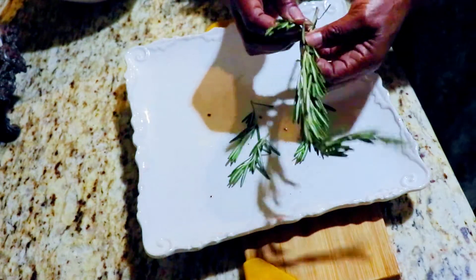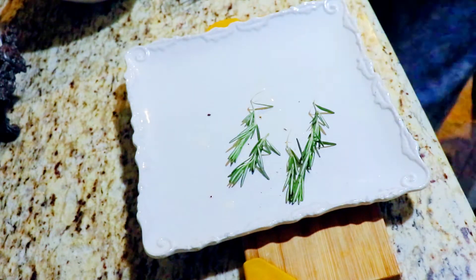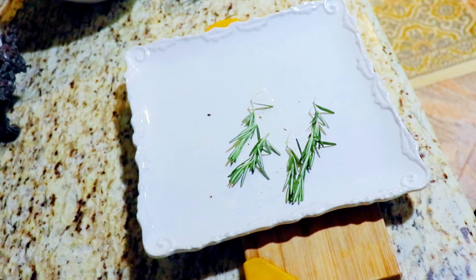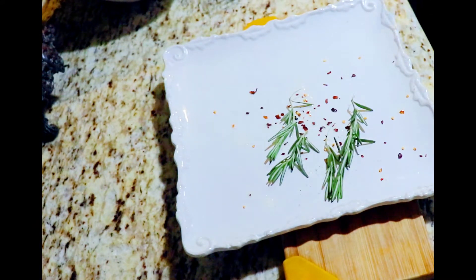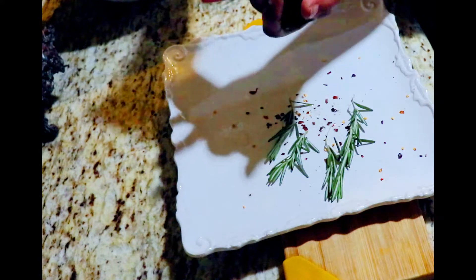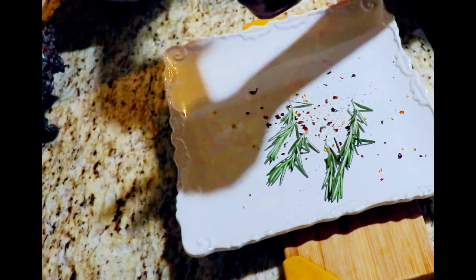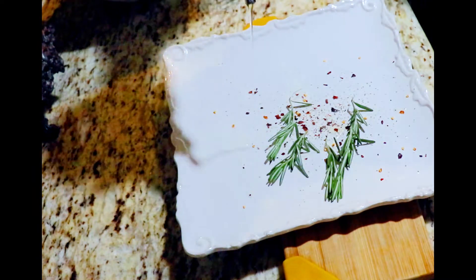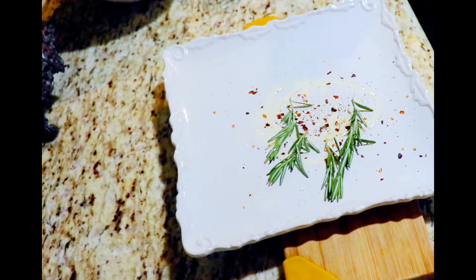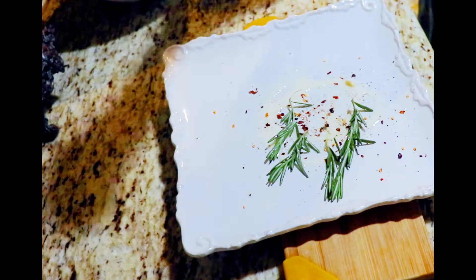These are all washed and we're just gonna remove them from the stems and put them aside. We're gonna season these the same way — cracked peppers, oil, and salt — and put them aside also. You can see all the natural herbs that we're prepping. We're gonna put them aside until we're ready for them, and we're gonna put some garlic olive oil onto these also.